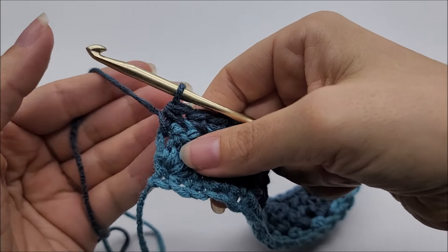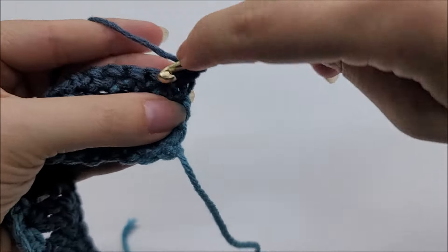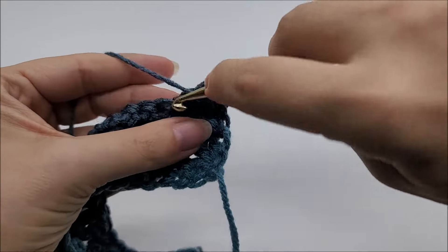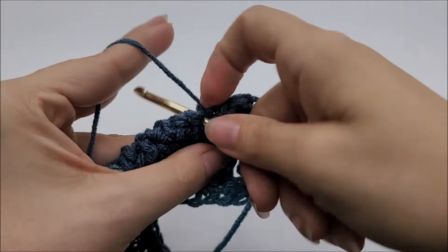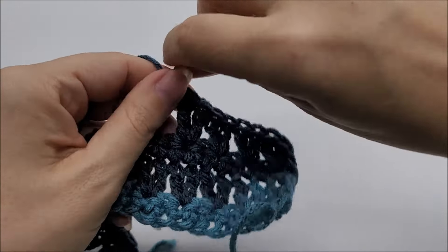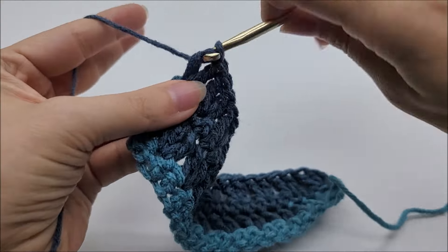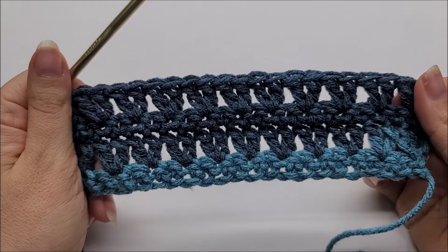For row four, repeat row two: chain one and turn your work, put two double crochets right here into the very first stitch — one and two — skip one and put two doubles into the next. Continue — skip one, two doubles into the next — repeating this same as row two until you get to the end. Coming to the end with two stitches left, skip one and two doubles into the last stitch, just like we did on row two. That ends row four and you'll have 110 stitches again.